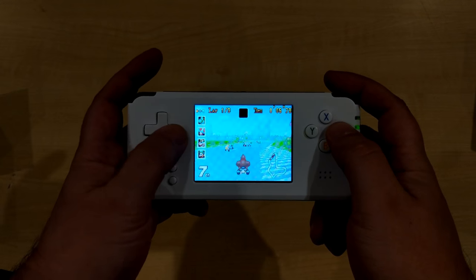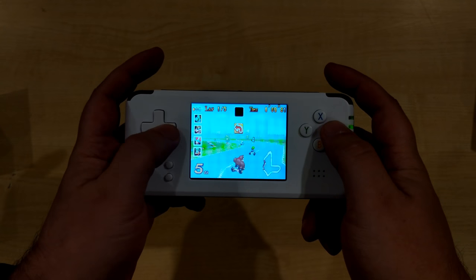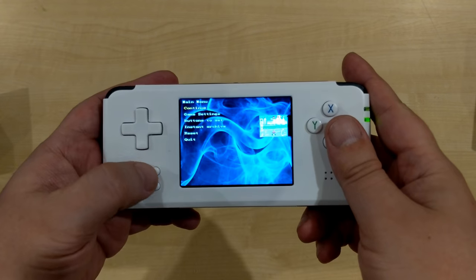As you can see, the game is running at a good speed with no frame skipping or lag. The emulation runs really well on this system. You can access the pause menu with the start and select buttons.